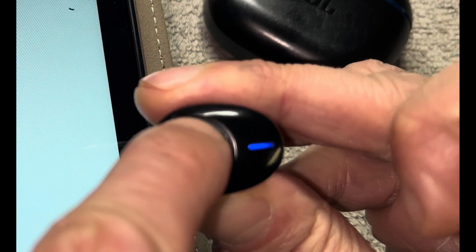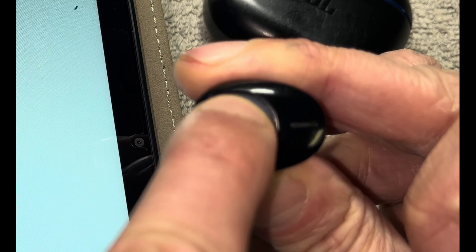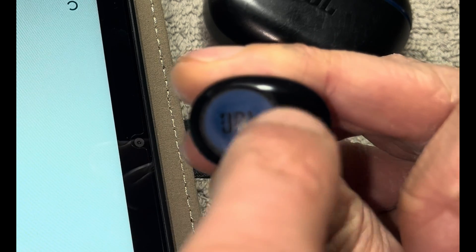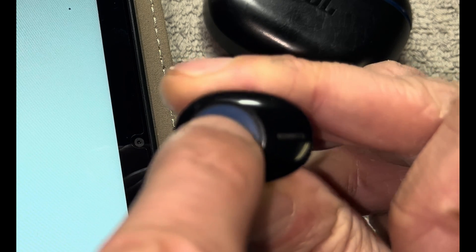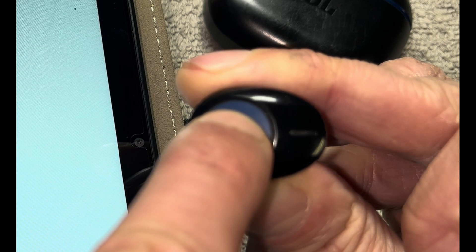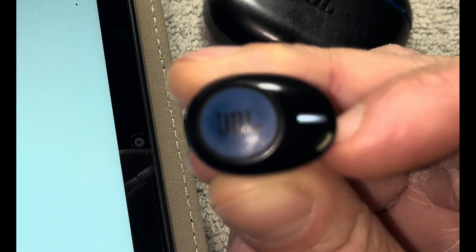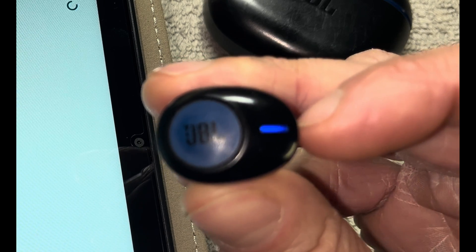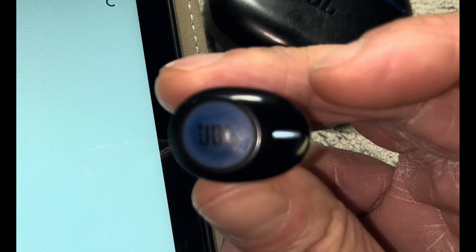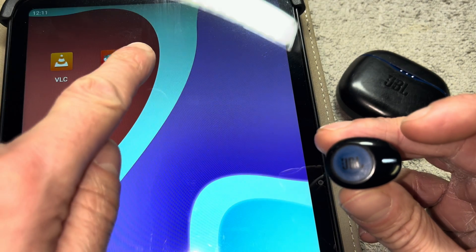In case your earbuds are currently not in Bluetooth pairing mode, you can try the following: first, press and hold the button on the side of one of the earbuds for several seconds until the earbud turns off. Once it has done so, press and hold the power button again and don't let go until the earbud powers on and goes into Bluetooth pairing mode. If this method does not work for you, check the user's manual for your specific earbud model.